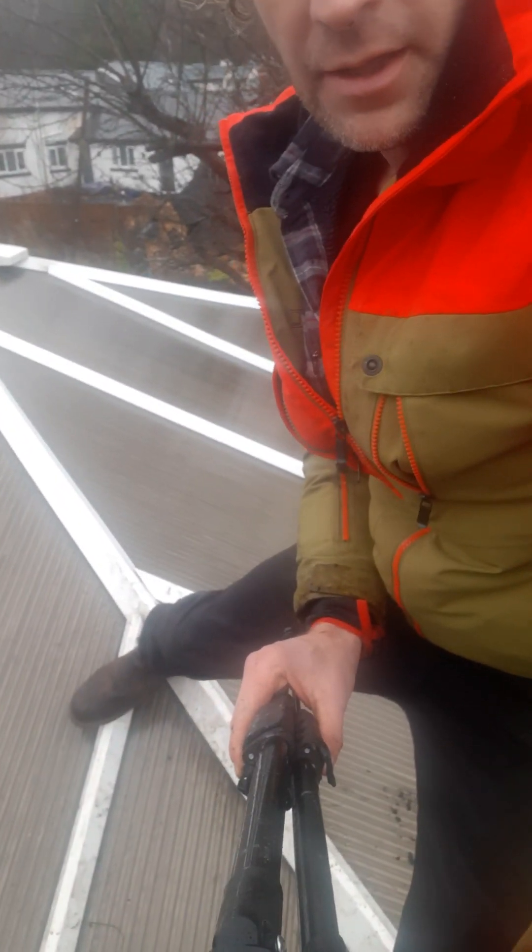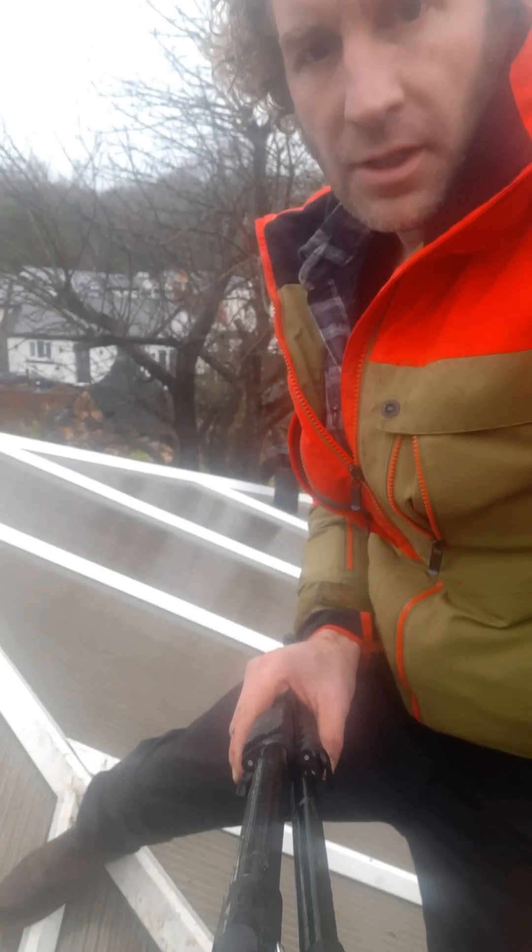Thanks for watching Walsh's World. Hopefully, if you've got a slipped panel on your conservatory, then you can fix it. Thanks a lot. Bye now.